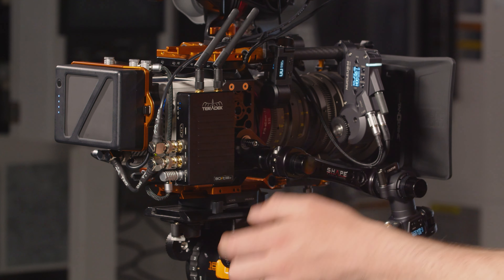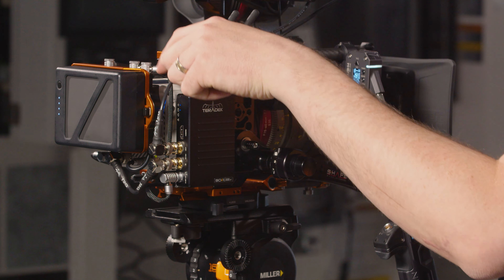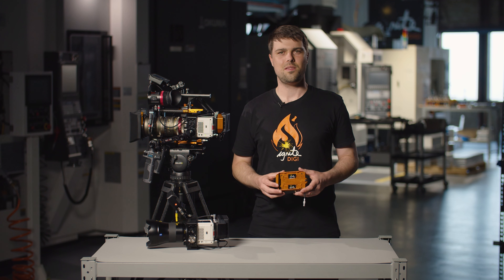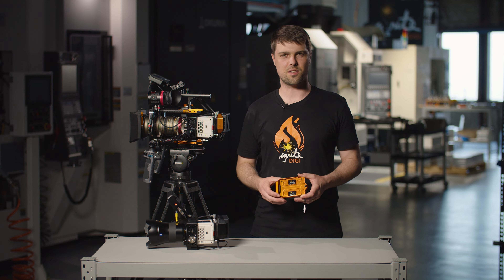For those who have the keystone and power breakout setup, we are doing a package deal that includes an 8-inch right angle to straight 2-pin cable to feed the 15 volt down into the power breakout. The TB50 PowerPack for RED Komodo is available now on our store.